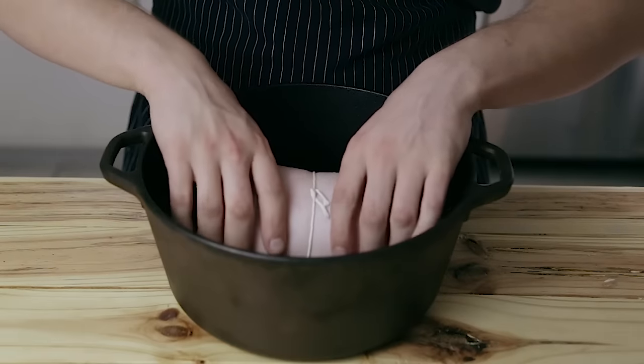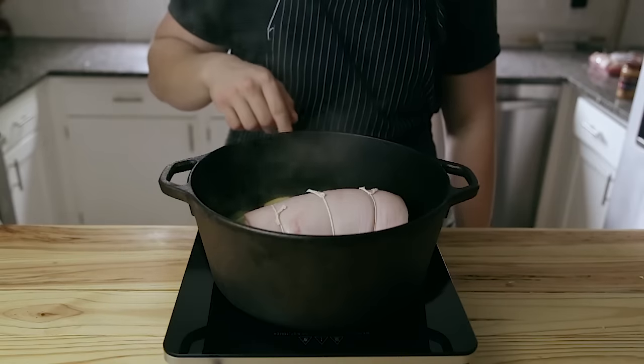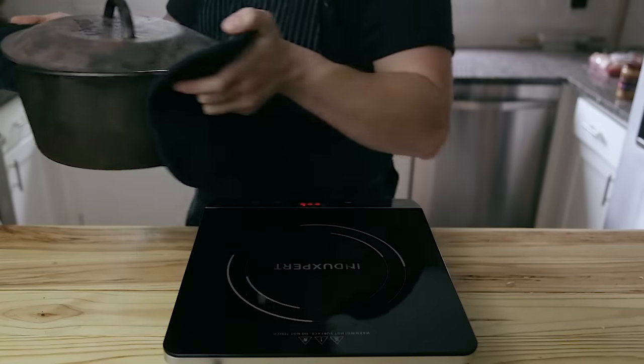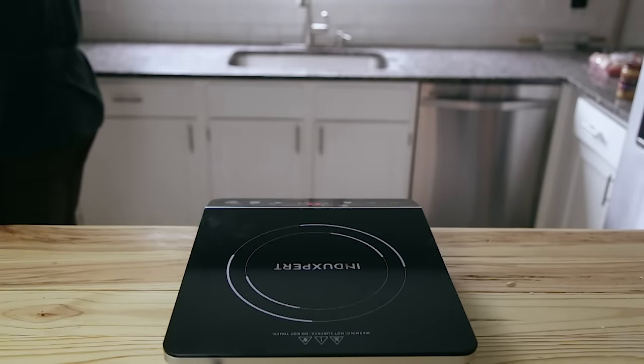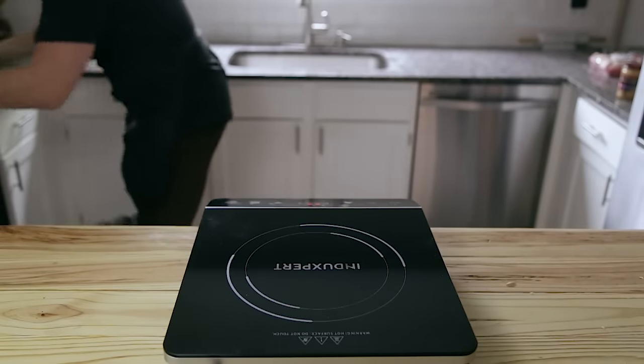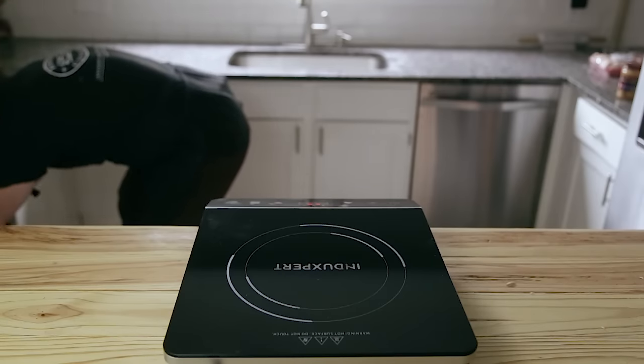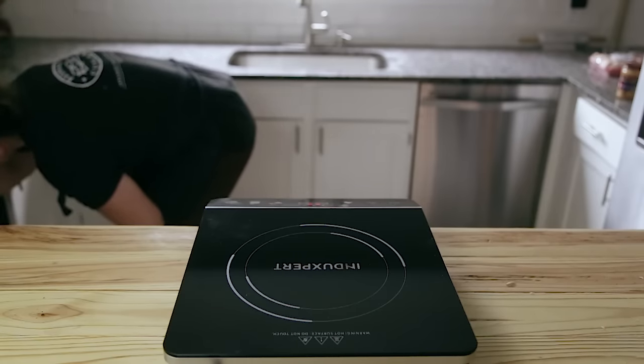Lower your pork roast into that pot we just set up, bring the liquid up to a boil, reduce it down to a simmer, cover loosely with a lid, and place in a 300-degree oven for three to four hours, or until it's super tender and delicious. And if you're feeling extra fancy, you can baste it and flip it around every 30 minutes or so to make sure it's thoroughly coated in that sauce.